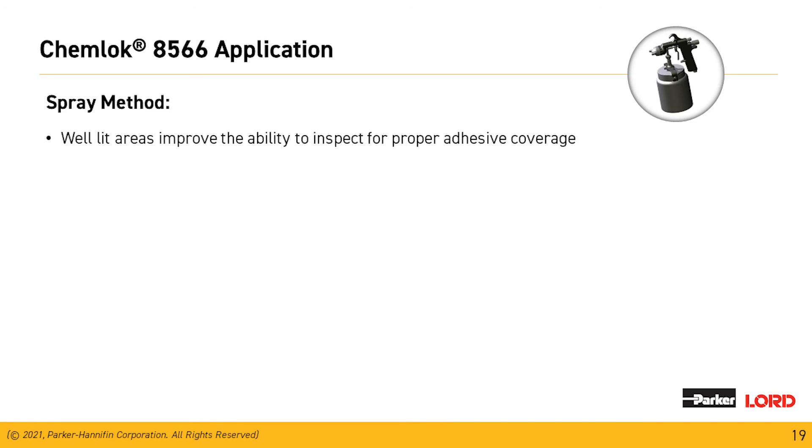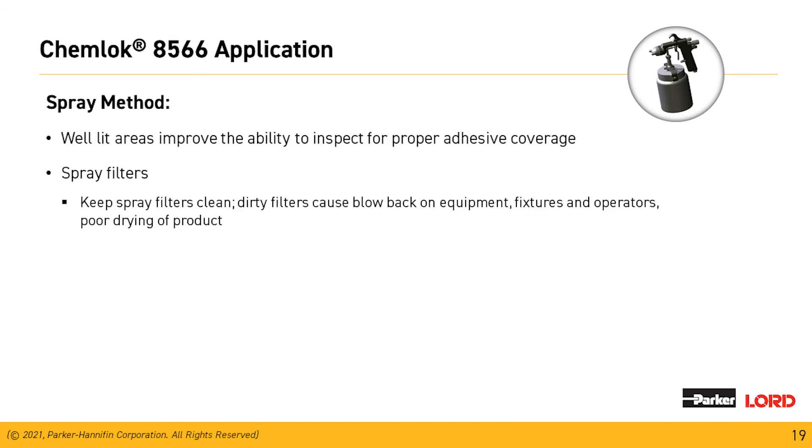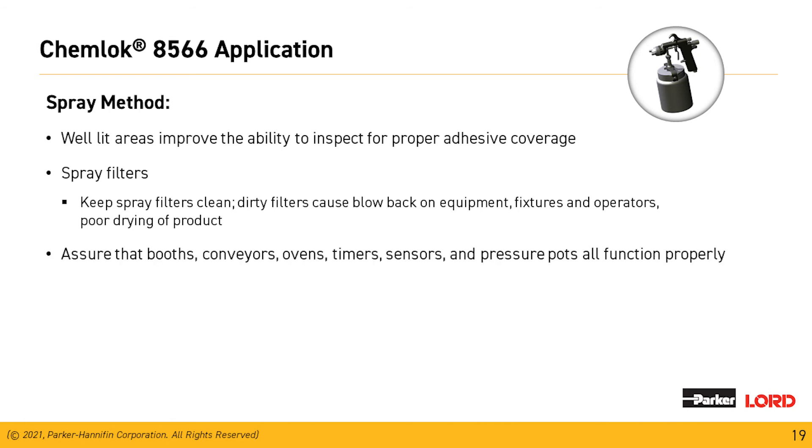The application area should be well lit so operators can inspect for proper adhesive coverage on the part. Keep filters clean — dirty filters will blow back on the equipment and cause clogging. Make sure the booths, conveyors, and ovens are calibrated, and timers and sensors are all working properly. We want the first part coming off the line to be the same as the part after an eight-hour shift.